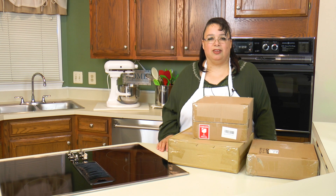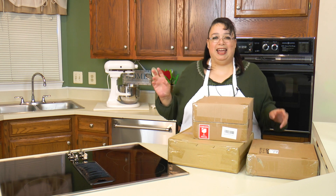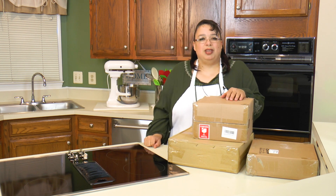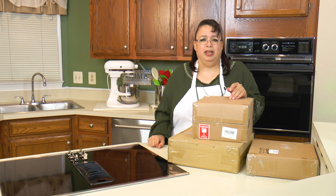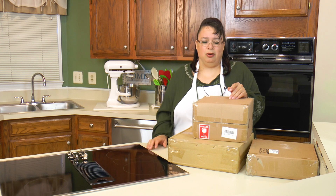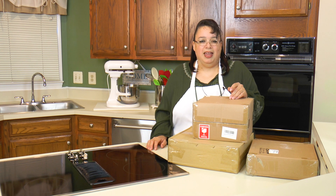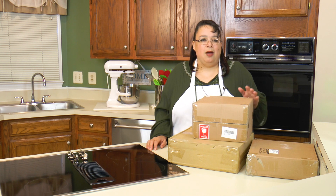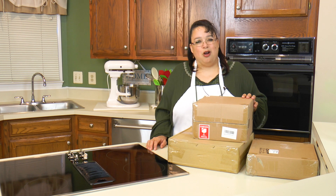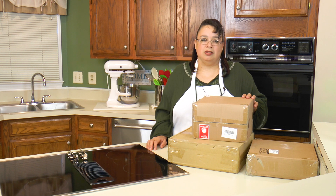Hi guys! One of my other loves besides cookware, electrics, and gadgets is tablescaping. I'm kind of new at tablescaping — everybody's always set the table, but tablescaping brings table setting to another level; it makes it basically an art. Today we're going to be looking at some porcelain serveware pieces from Doan. We're going to do a tablescape and set up for a tea party with tea sandwiches and lots of other goodies. Join me today on Amy Learns to Cook!